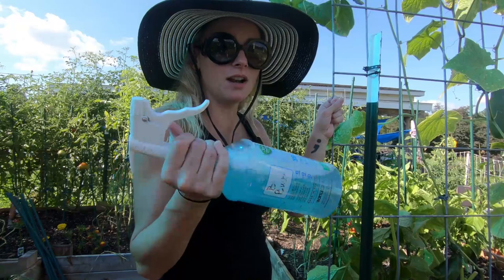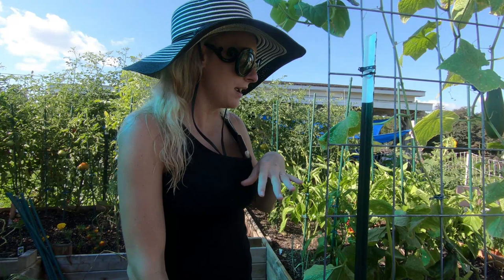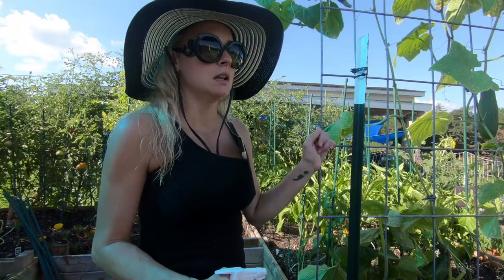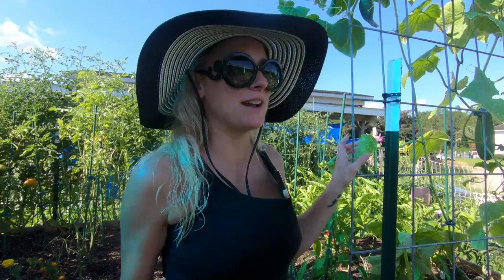Dawn soap works good, but catch them early — get ahead of the problem and don't let them take out your whole garden. The other thing I would say about this stuff is that you have to pretty much directly spray the bugs with it, so there may be plenty more in there that I can't get to. I'm going to go ahead and use the Bug Buster on the garden tunnel.